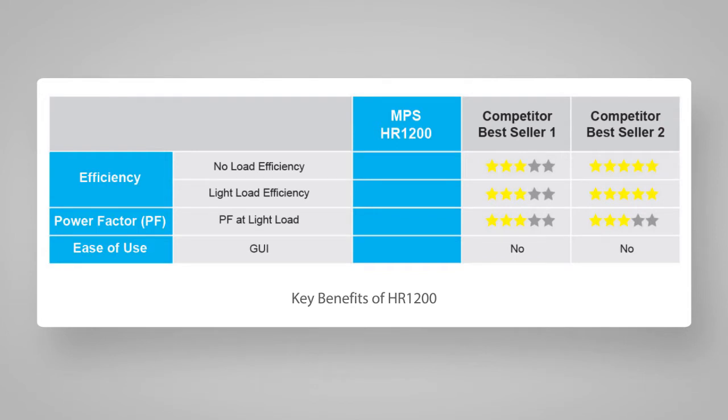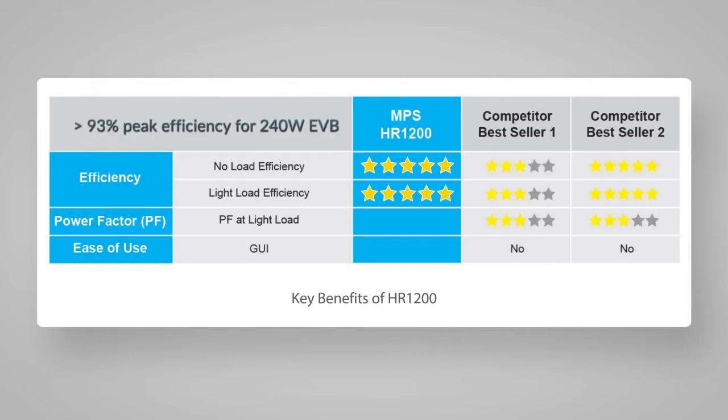The first key benefit is in efficiency, especially at no load and light load. HR-1200 has less than 140 milliwatt no-load loss, can achieve higher than 96% efficiency from 10% to full load for the PFC stage, and 93% peak efficiency for the entire PFC LLC stage on a 240 watt EVB.